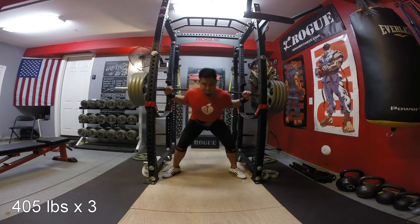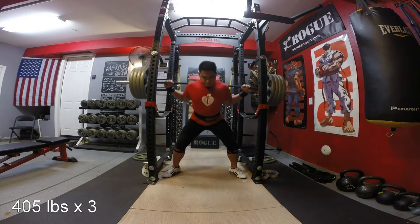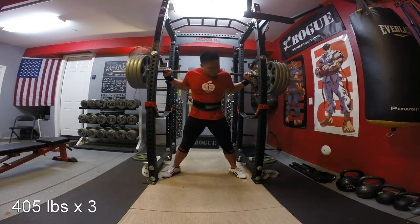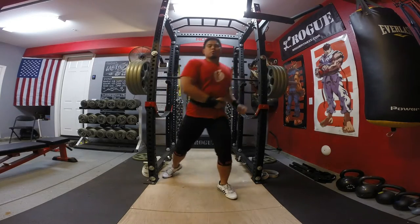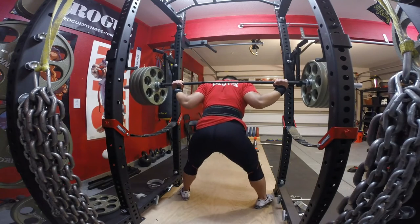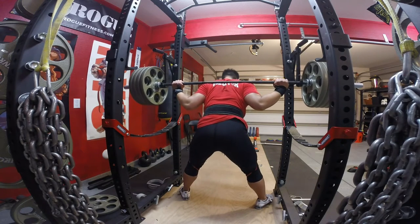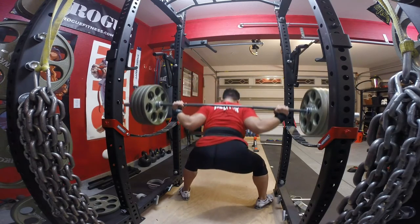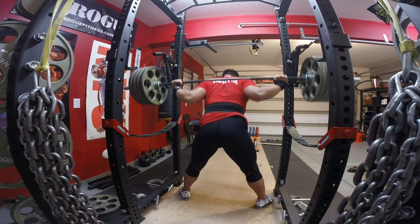I actually purchased this product from RogueFitness.com. I know there's a lot of other places that sell it. There are a few different models they have there, but there's the one that I'm wearing — it comes in black. They also have a blue model, but I decided to go with the black model because black goes better with a lot of other colors, such as my Inzer Belt and my SBD knee sleeves.